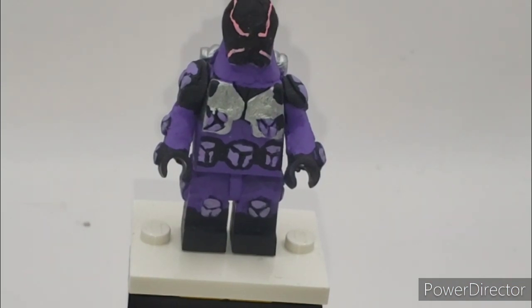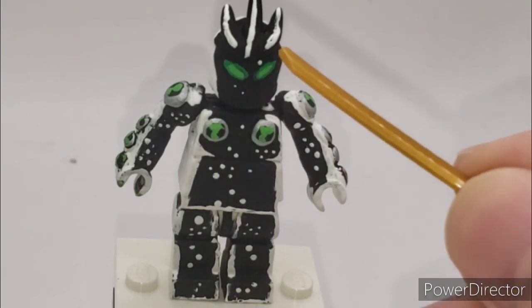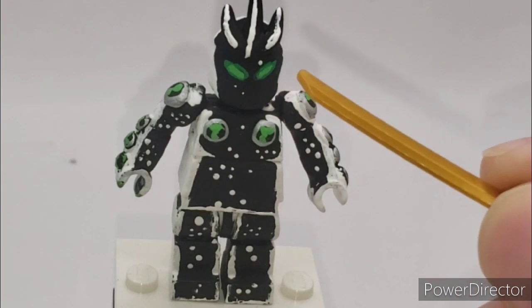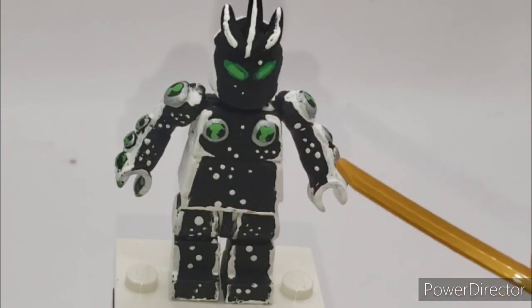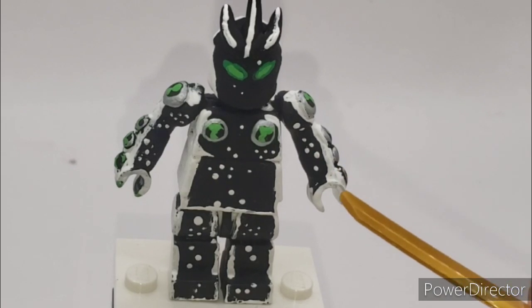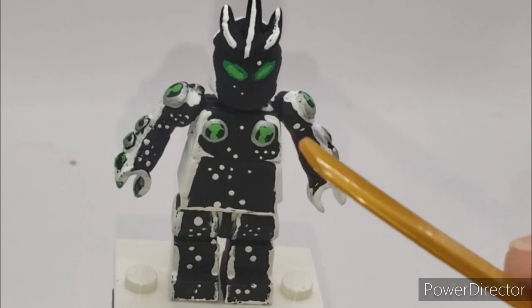Let's move on to Alien X. Next we have Alien X from the Ben 10 Special Alien Extinction. His eyes are painted in green, with a spring green in the middle. I sculpted and painted on the Omnitrixes — or Omnitrices, whatever you want to call it. Painted him black and white, and then I painted on the stars.